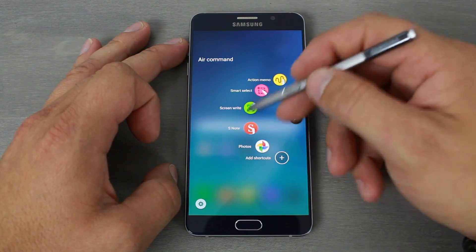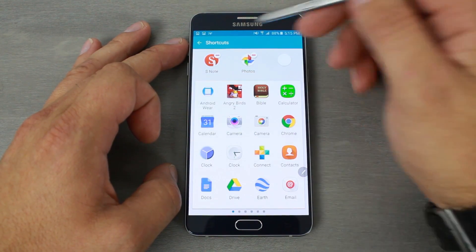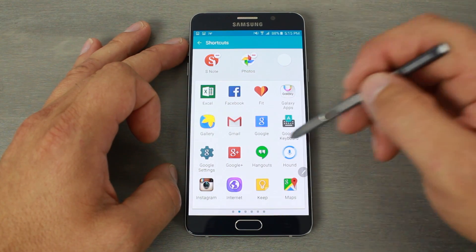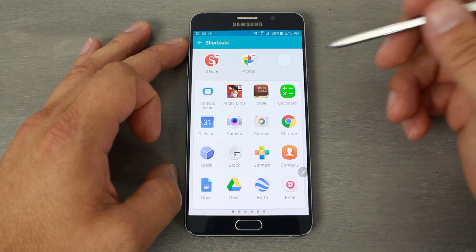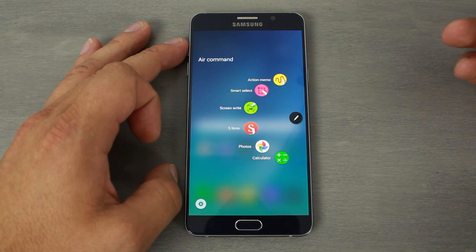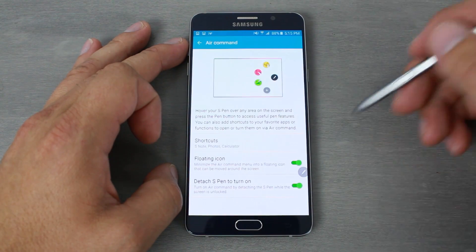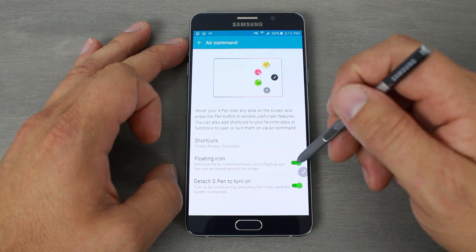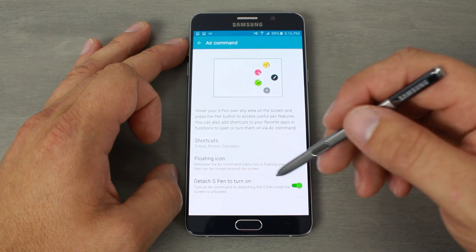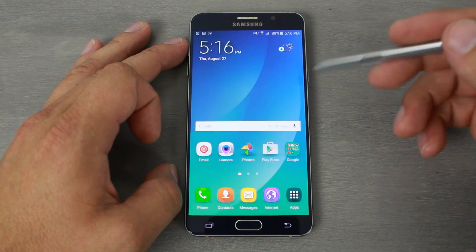You can also customize your S Pen shortcuts. There are some pre-chosen ones, and you can add your own — for example, add the calculator. The bottom three shortcuts are customizable and the top ones are preset. In S Pen settings you can turn off the floating icon, toggle detach-to-activate, and adjust other basic settings.